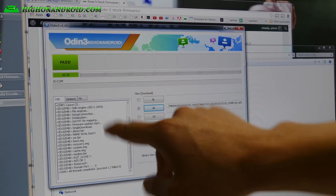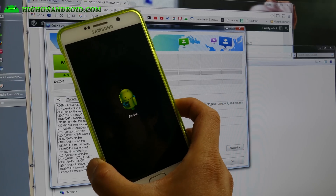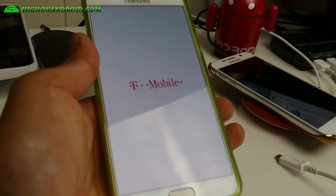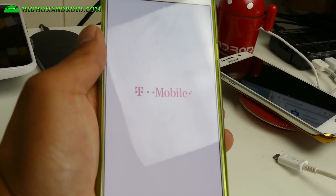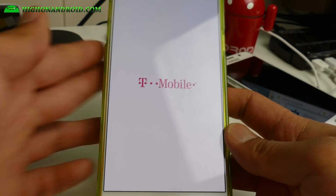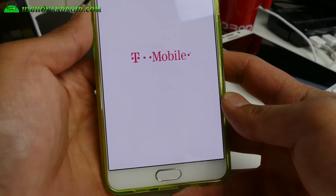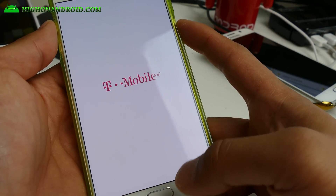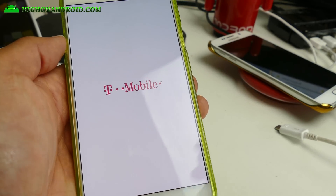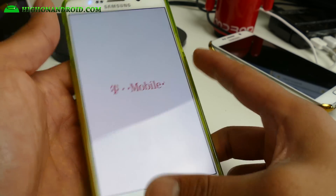Once you see 'Pass,' that's good to go. The phone says 'Installing system updates' and is erasing. You can remove the USB cable — you don't need it anymore. My phone is rebooting, and I'll also show you how to do a complete factory reset. If you're coming from a custom ROM, you'll have to do that, and it will wipe everything — or if you're returning your phone for warranty, it will wipe personal info.